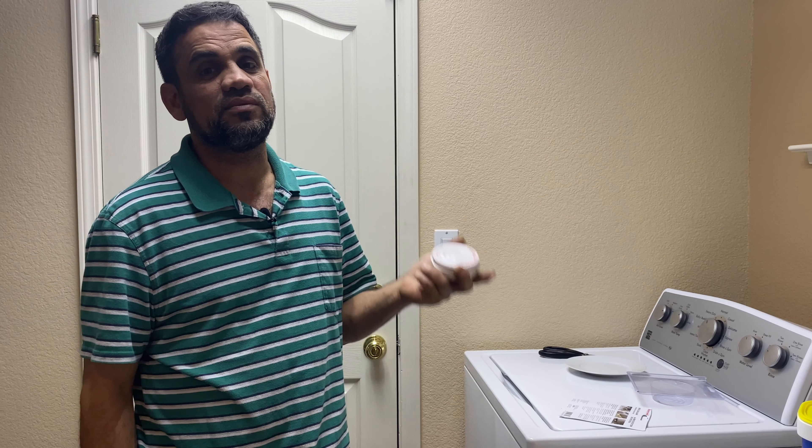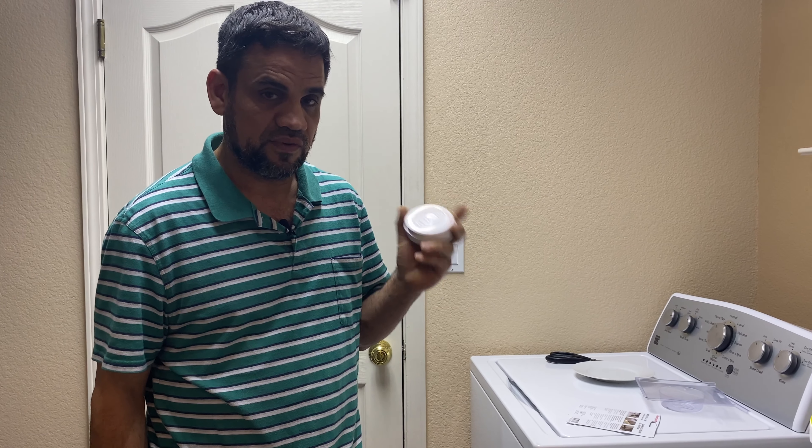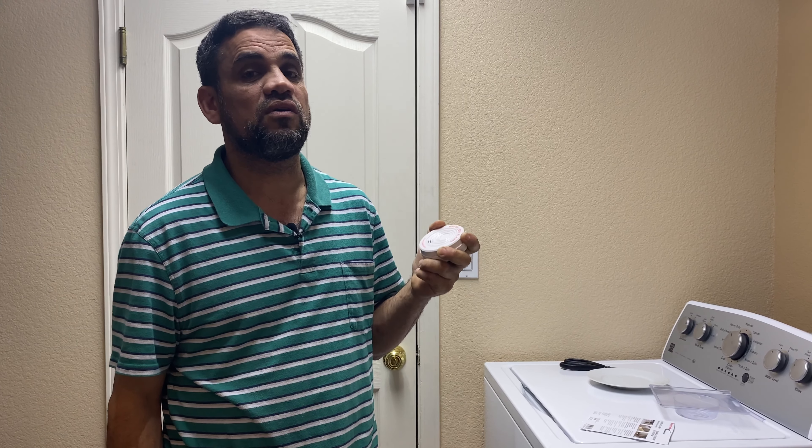As you've seen in the video, this device is very easy to install, it's cheap, and best of all it could save you from a plumbing disaster.